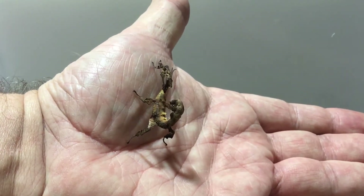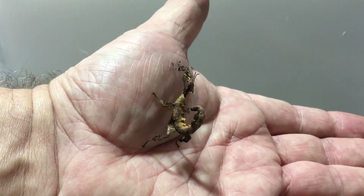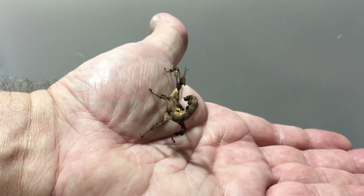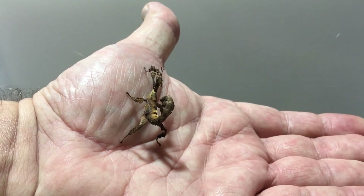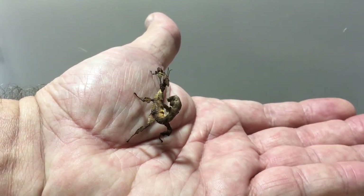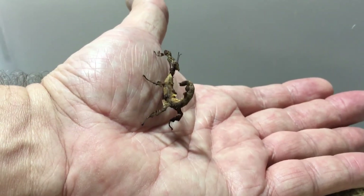This guy is just a couple of months old and he's actually from the same set of eggs that the tiaratum pair came from — he just hatched months later. He's doing really well. Come back and watch him grow up.